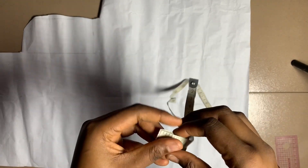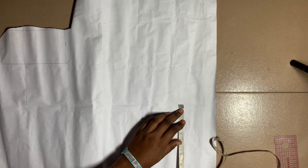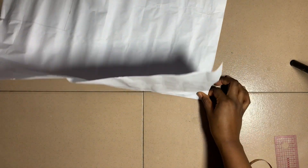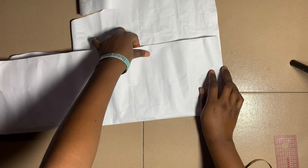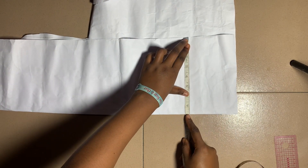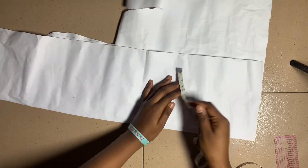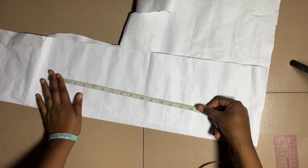First I'll take the round sleeve measurement of the top part of my arm and then I'll add an allowance of one inch. Then I'll use that to fold this paper into two to be able to get the full round of my sleeve. After that I'll mark out the initial arm measurement and also mark out the point for the allowance.